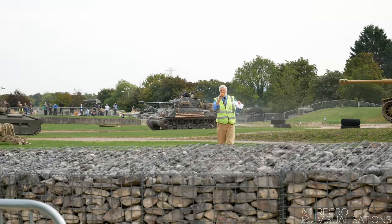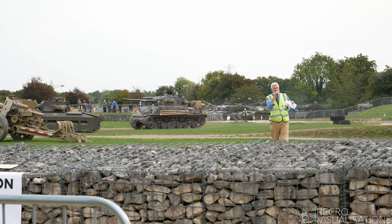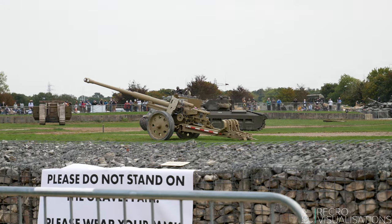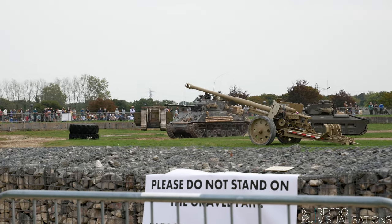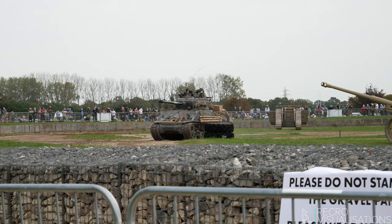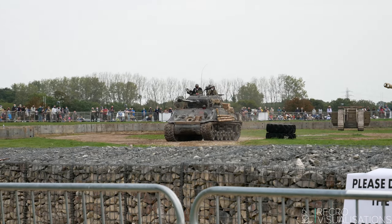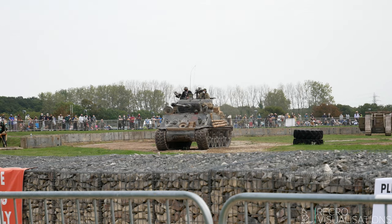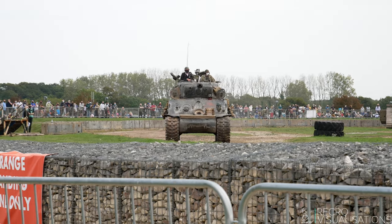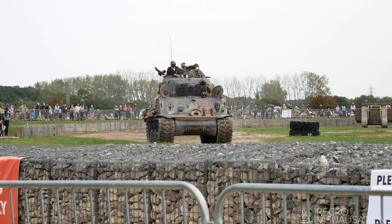The Americans used what they call hypervelocity rounds; the British used discarding sabot rounds. So the idea is: a slug of tungsten surrounded by a propellant metal, fired out with as much force as you can — the prop falls away, the slug of tungsten goes towards the enemy tank and hopefully smashes its way through. And that makes a very effective tank-killing gun.